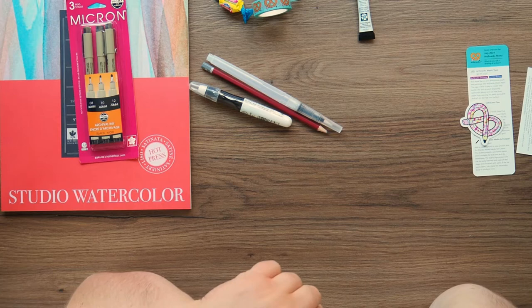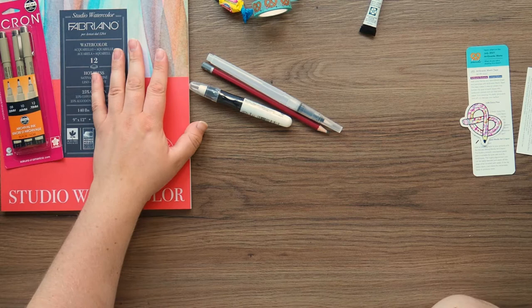So that's £6.20 for the Daniel Smith. The paper is £8.40 — as I said, it's student grade not artist grade, so it's a little bit cheaper. The Micron pen set is £6.82.